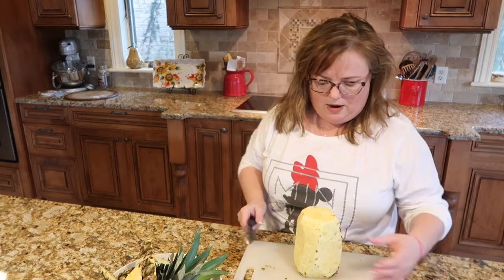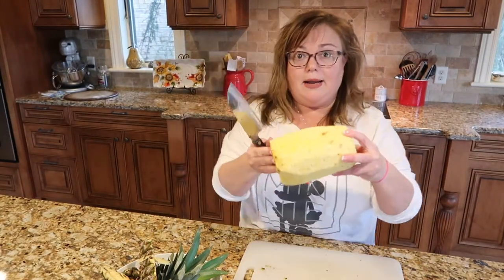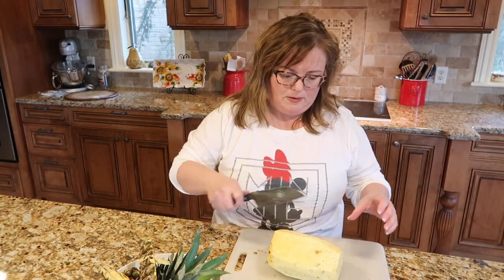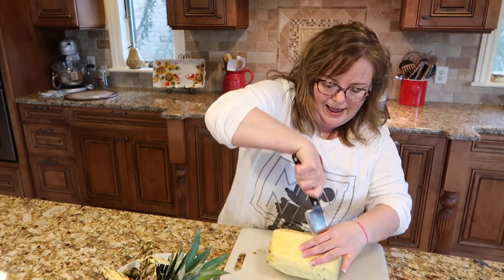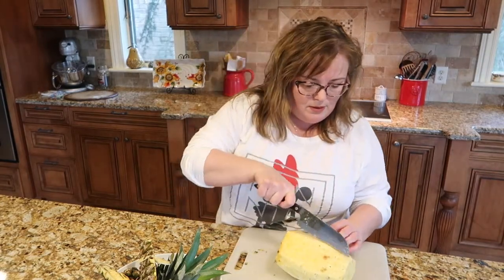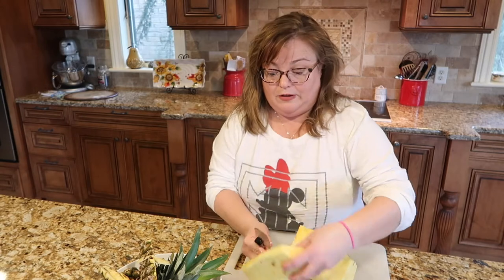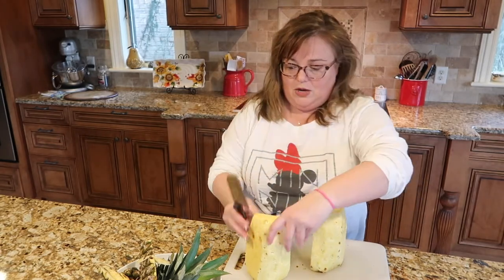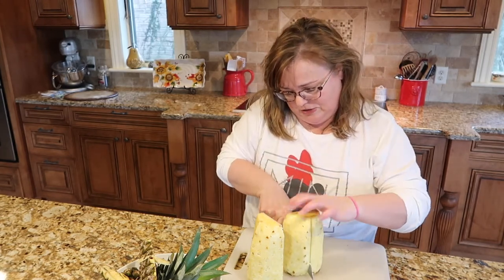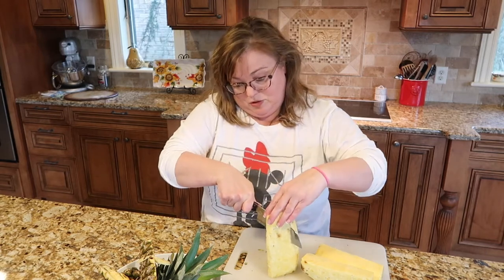Now from here, I'm going to lay the pineapple on its side and cut it in half. Just be careful — sometimes the core is a little tough. Tuck your fingers in when you're cutting so you don't lop off any fingers. Then from here you've got two halves, and you're going to cut it in half again, tucking your fingers in. So you're going to have four quarters — which makes a dollar!